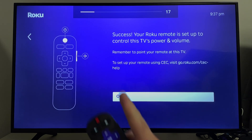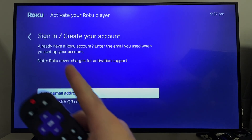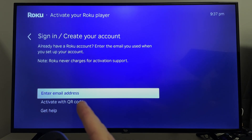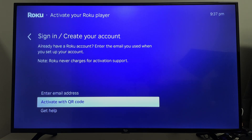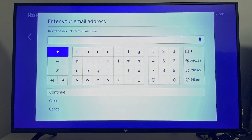Once completed, you'll get a success notification and you'll be able to use your Roku remote. It will then ask you to sign in or create a Roku account. You can either enter your email address or activate with a QR code and go ahead and input your information.